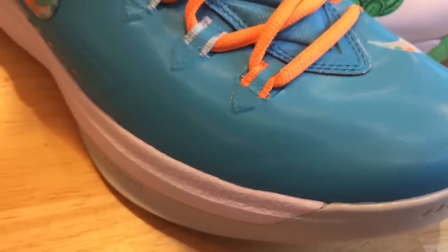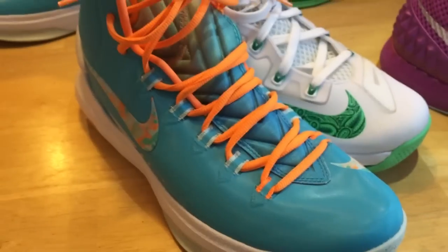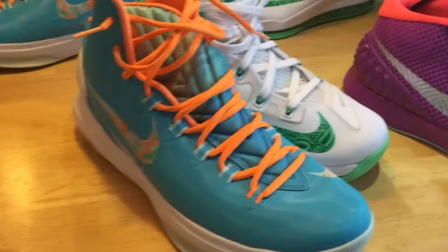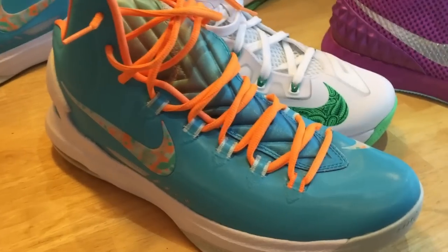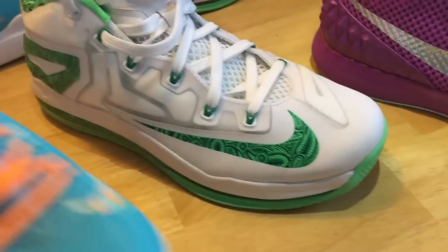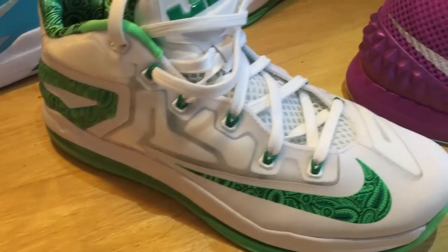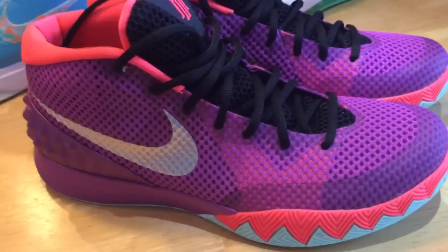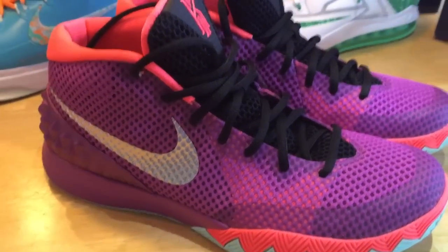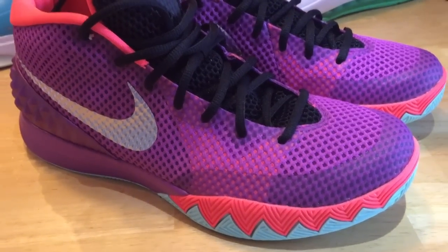Hey guys, this is H-TimeKits713 coming back with a review of the Easter collection for 2015. We're looking at one of my collections in the Easter, which is the KD5 Easter. Right behind that is the LeBron 11 Low Easter that came out last year. And the shoe I am adding to the collection this year is the Kyrie 1 Easter Edition — this is my first look and feel of the Kyrie 1 in the collection.